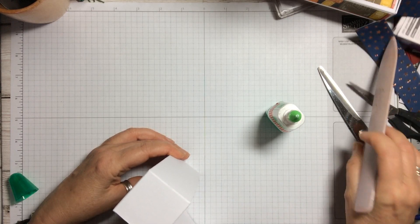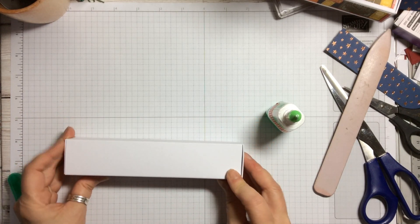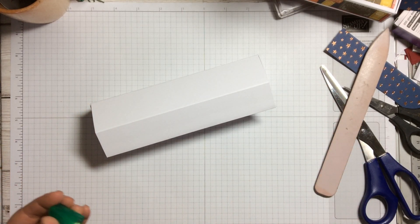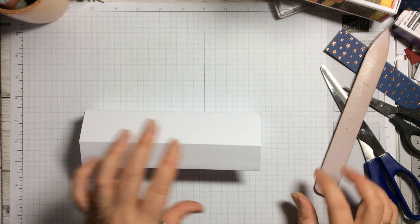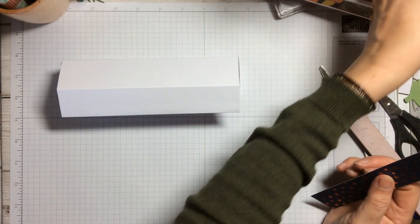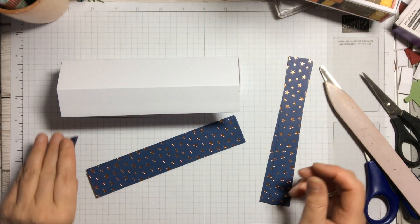Then this piece comes over the top and fastens with a magnetic closure. If you're doing it for young children I suggest velcro rather than magnets; for older children, adults, or as a present for a man you can use magnets. So let's get on with the decoration. We need five pieces to decorate, so let's get all of those cut.